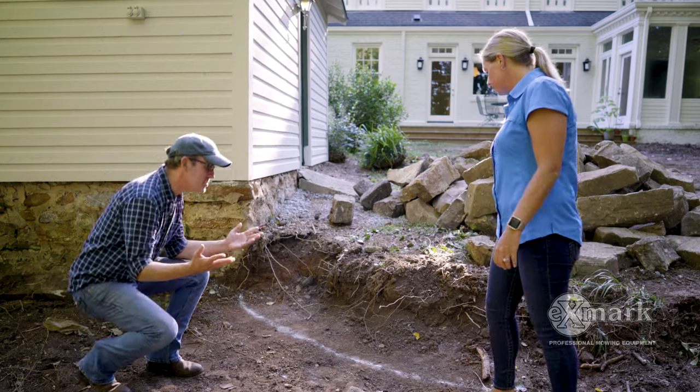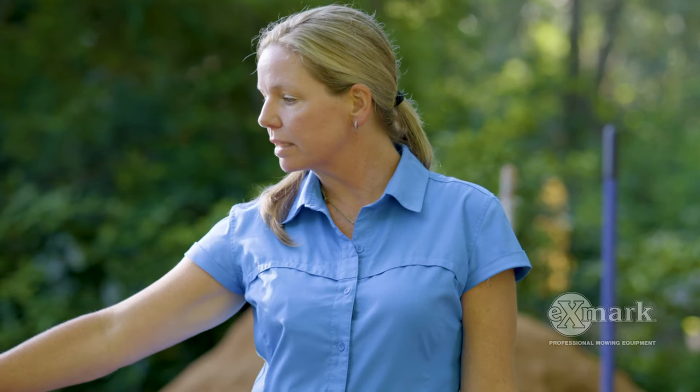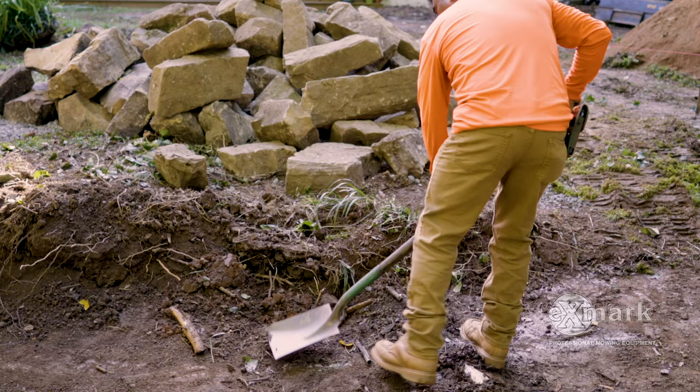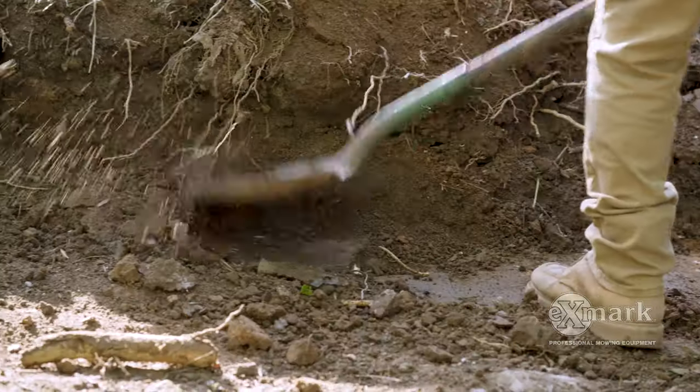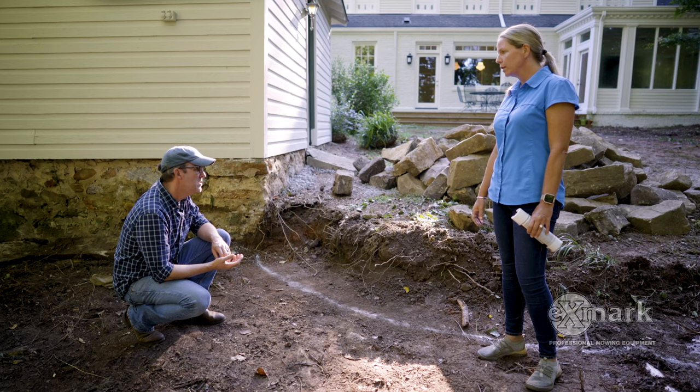All right, so it looks like you've already gotten started. Tell us what you've done so far. Well, we started with marking out where our wall is going to go and excavating where we're cutting the base of the wall into the grade. This particular job, we don't have a whole lot of base work to do because we're building the grade up artificially behind it. But this is our footing — we're going to get started here.